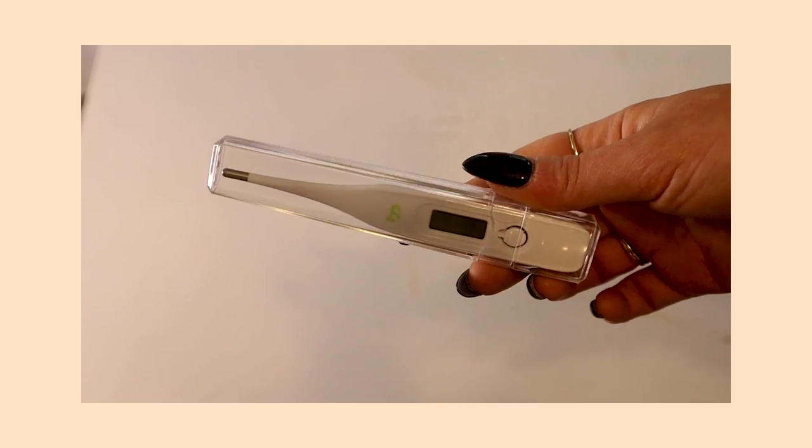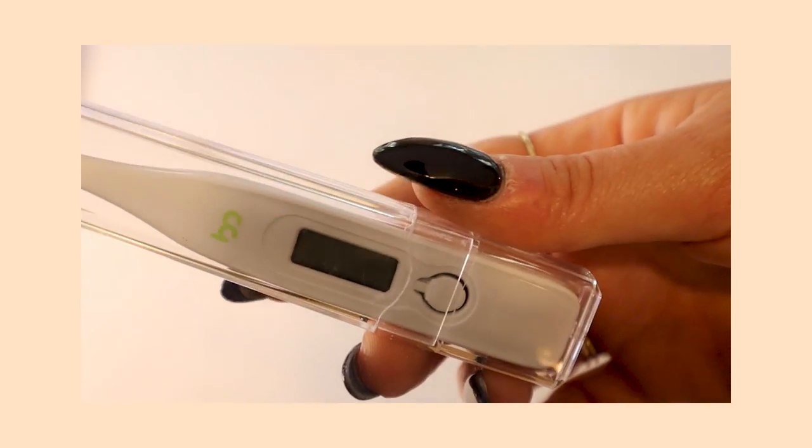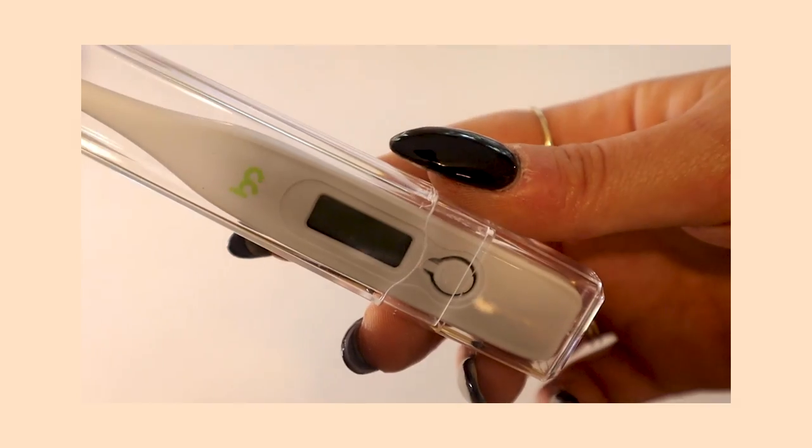The next thing I have is a thermometer. It's just a regular thermometer, but if you sanitize it you can use it too — though I recommend keeping it just for your rabbit. A thermometer is good to have on hand if your bunny is ever acting weird so you can take their temperature. Yes, you take their temperature through their booty, but it's good to know if their body is getting really hot or cold. Sometimes after surgery their temperature can fluctuate.